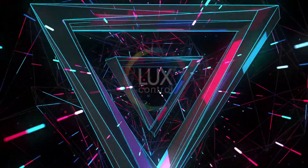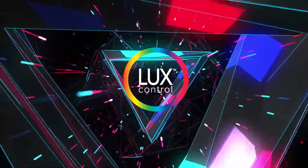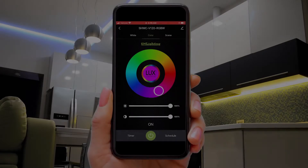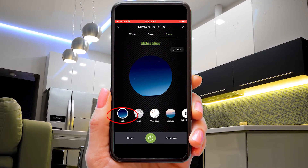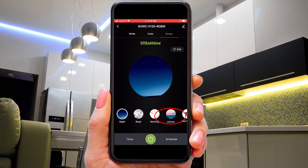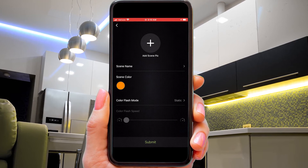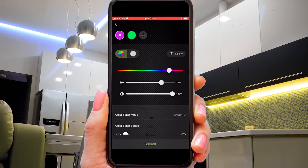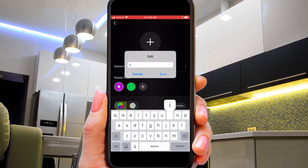LuxControl enables complete control over your RGBW lighting. Think of every pattern or color combination as a scene. With the RGBW controller, you can program different scenes like Night or Read or Leisure. Or when you click on Add Scene, you can program in any color combination, transition, etc., and then name the scene for future use. I'll call this one Circus.